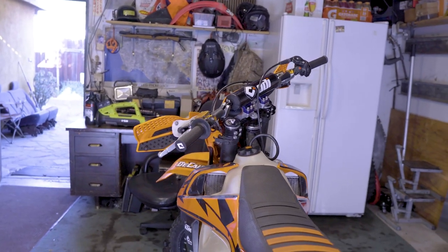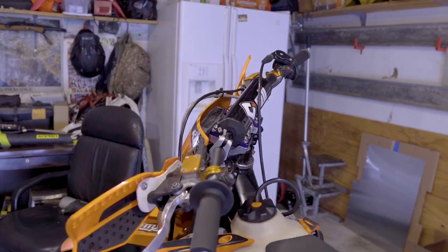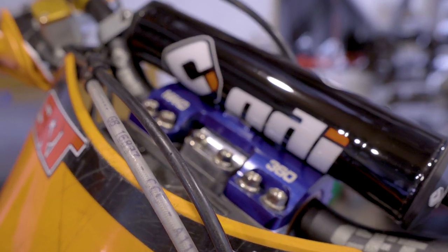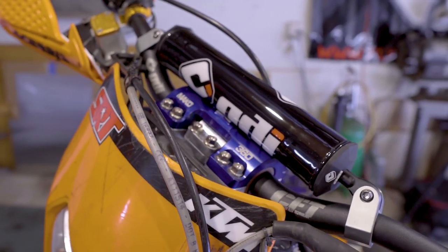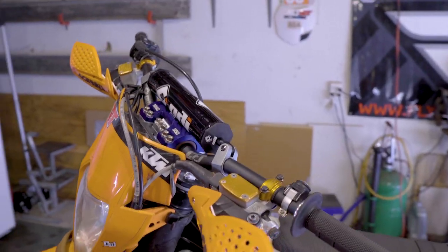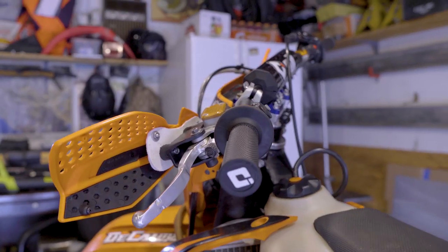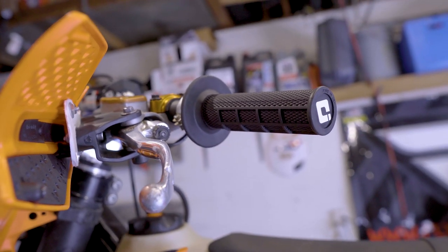Here's the ODI McGrath bars. You can see that the Mako 360 just sits right under there. Looks pretty damn good on this bike. Fresh grips — you guys can see where I like the waffle to sit too.